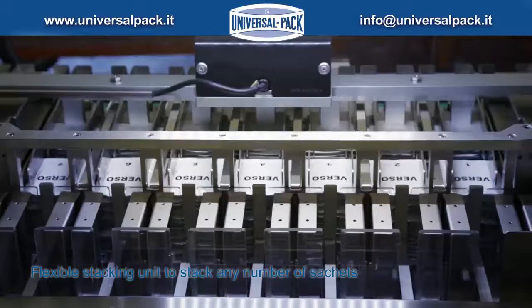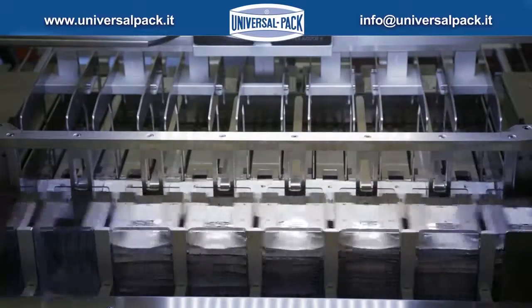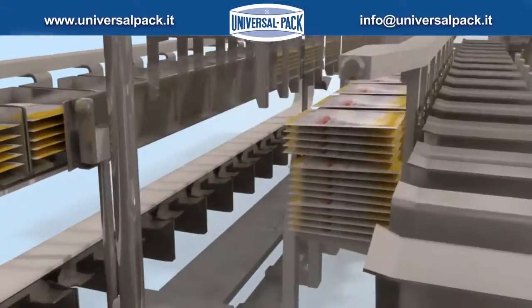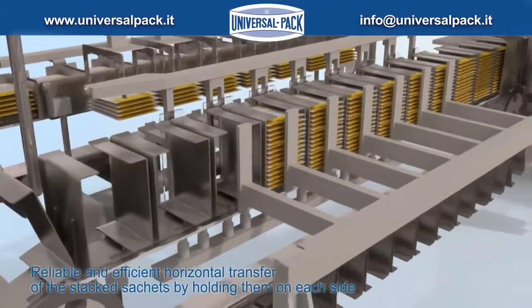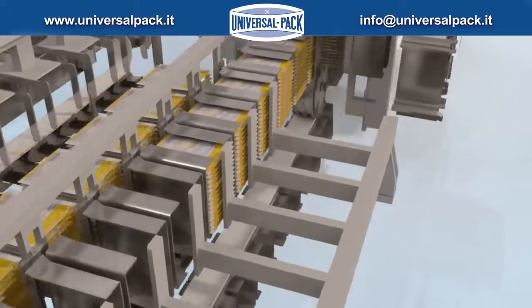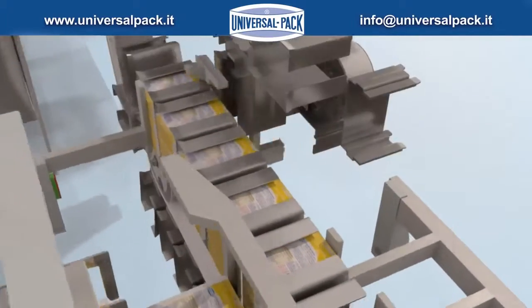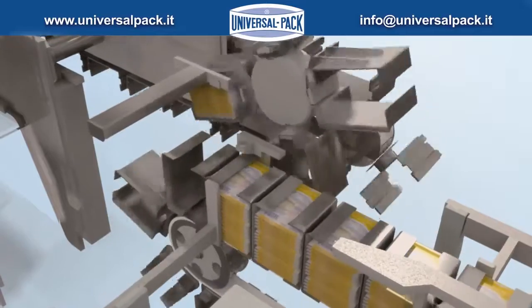Flexible stacking unit to stack any number of sachets. Reliable and efficient horizontal transfer of the stacked sachets by securing them on each side. System to rotate the stacked sachets and feed them sideways.